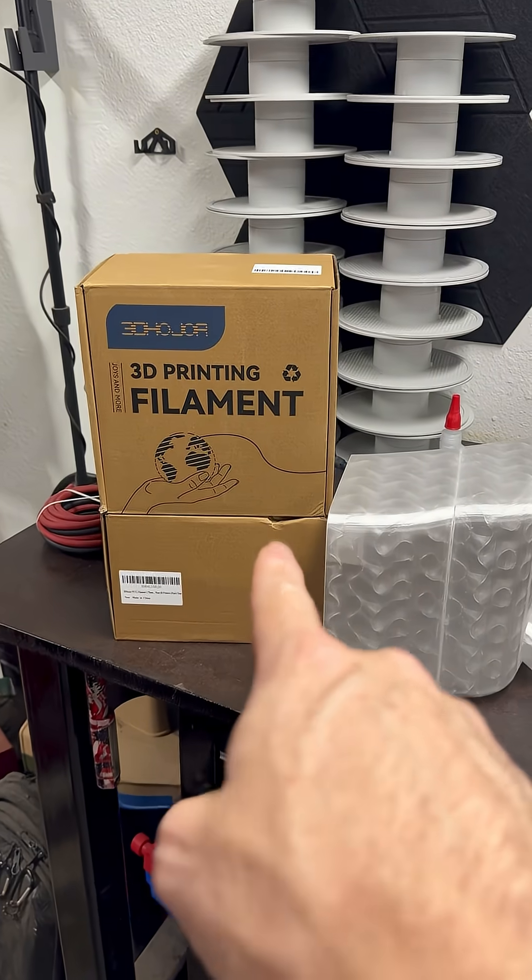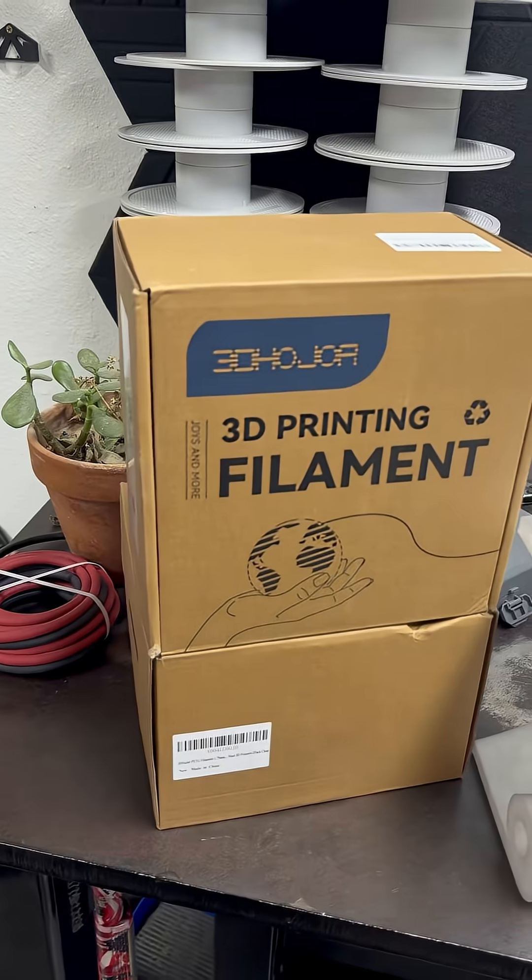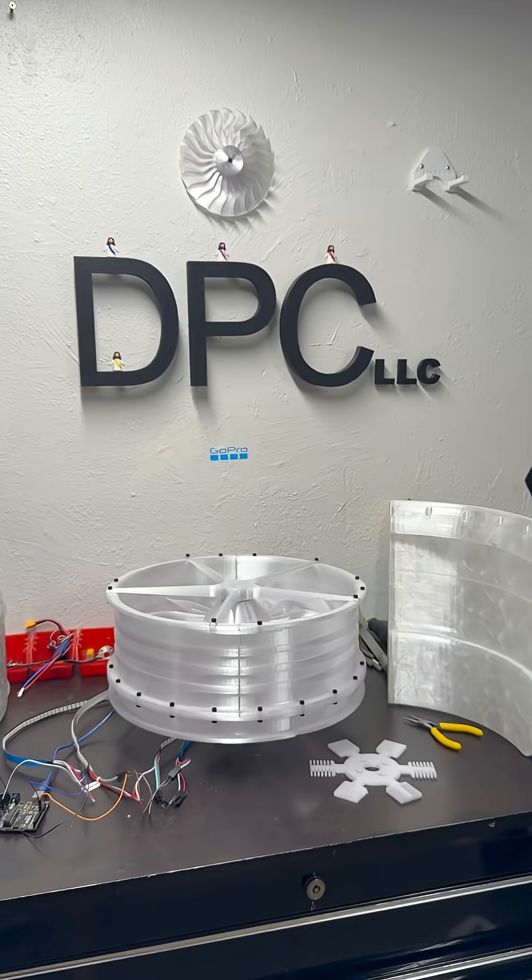We're getting there. That's some good filament — go check it out if you like it, let me know. You can find it on Amazon. Other than that, we are on our way.